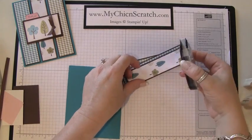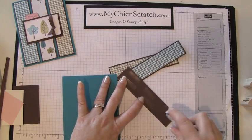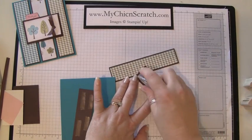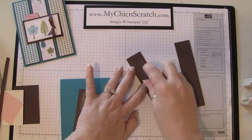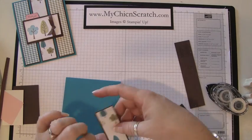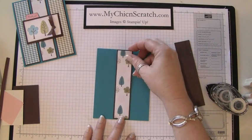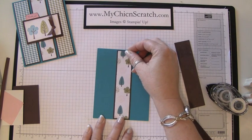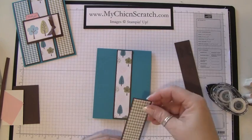We'll go ahead and attach these to the card. What I'm going to do is actually attach the middle one first. I'm going to line this up so that this one's in the middle. I'm not going to press hard so that way if I need to lift it up it'll be okay.